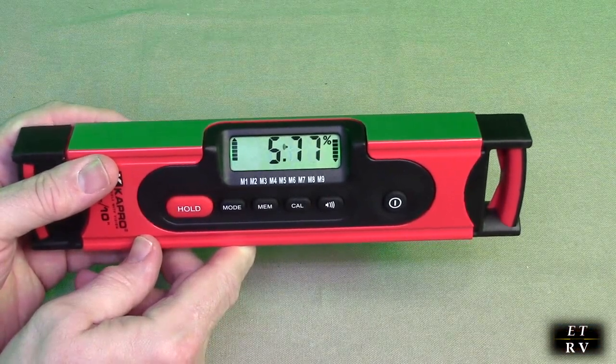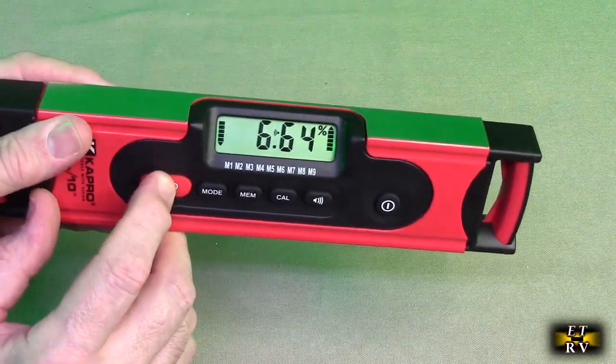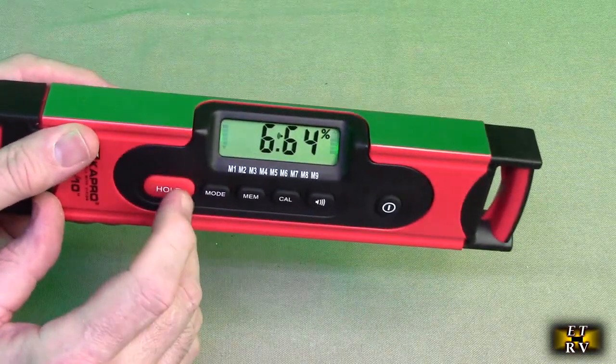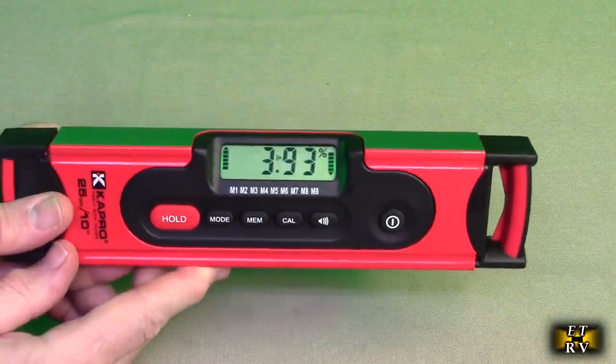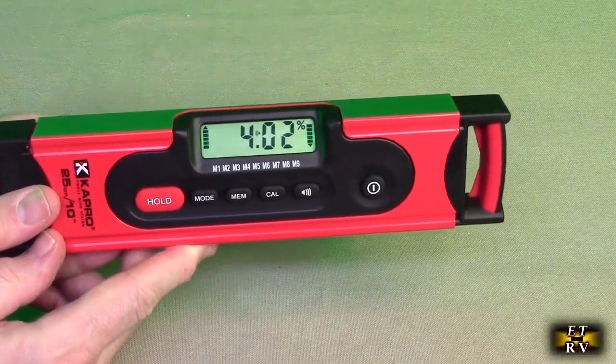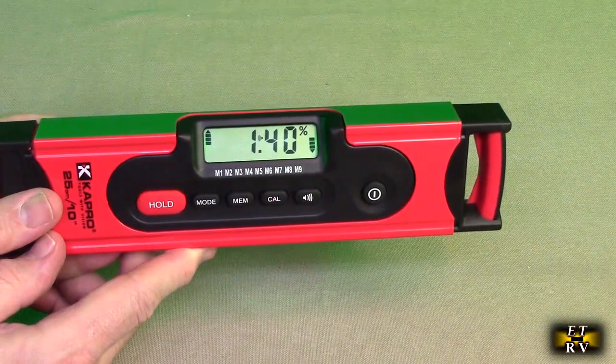It has a hold mode for manually locking measurements — I can hold this down and it won't change anymore until I hit the hold button again. It has digital accuracy of about 0.05 degrees at level and 0.1 degrees at other angles.